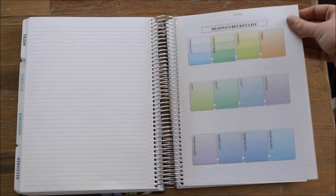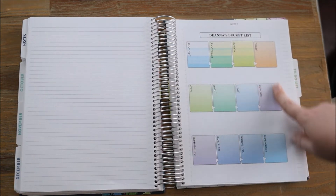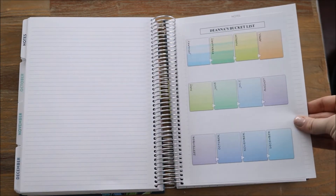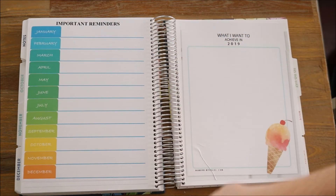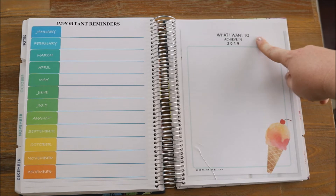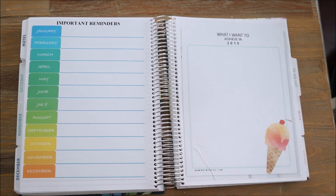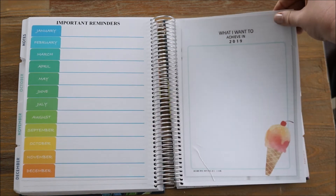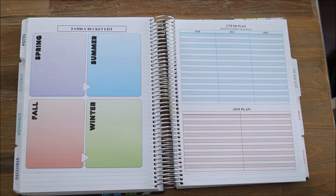Turning that page I have my personal bucket list — this is a Word document that I created using their graph makers. I want to have like a no-spending month — this is just a personal bucket list for myself that I want to spend some time working on very soon. I also have my important reminders and then a free printable on what I want to achieve in 2019. Both of these sections are left blank — two more sections I need to really focus on and spend some time with. I did use this chart that I created on Word last year and it came in handy a lot, so I definitely need to carve out some time to get that filled out.